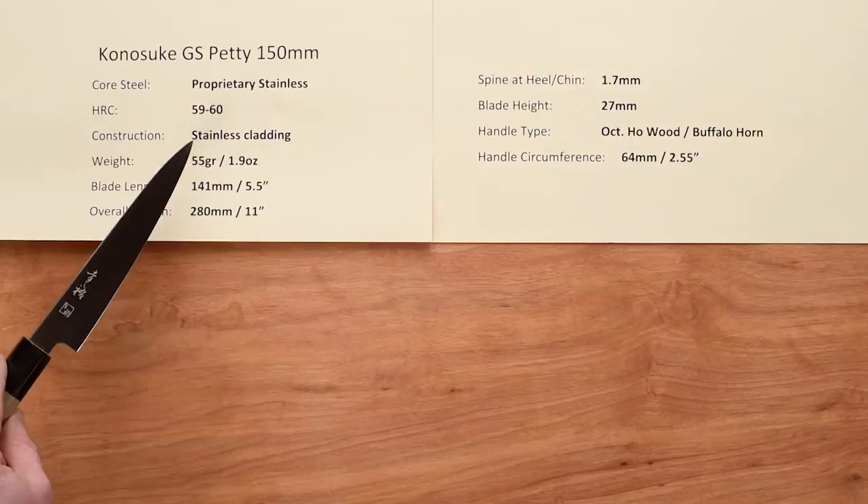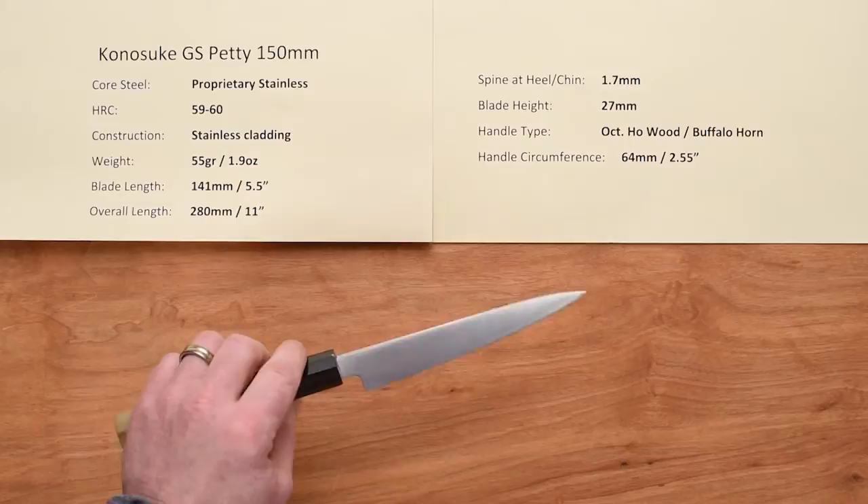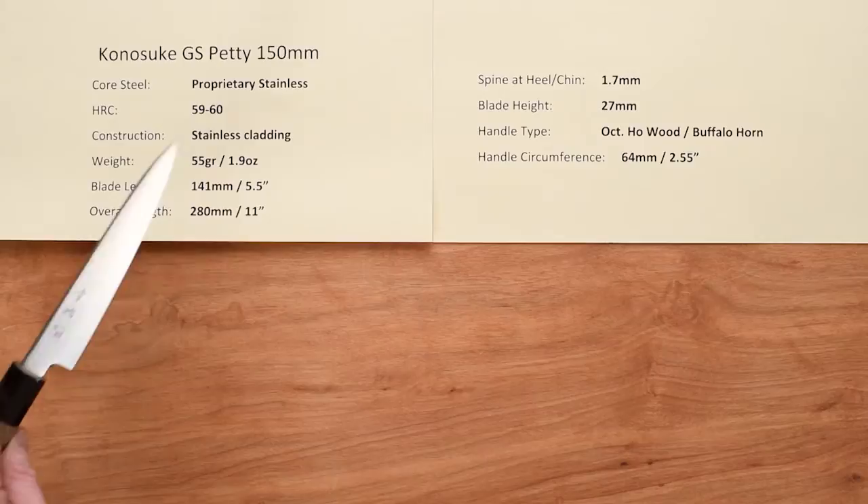This relatively new line at the time of this video for Mark and Chef Knives to Go is made with a proprietary stainless core steel. The heat treat rating on that core steel is about 59 to 60 Rockwell. These are clad, which is different than some of the other laser style knives they've been producing — a softer stainless steel cladding on top of that proprietary harder stainless steel core.